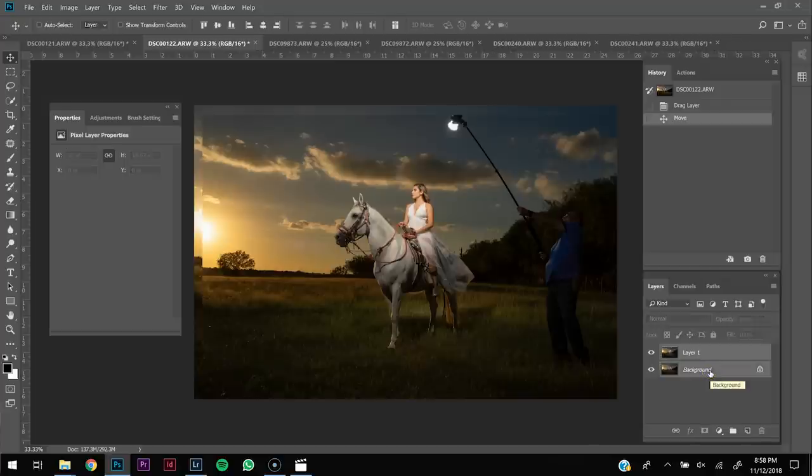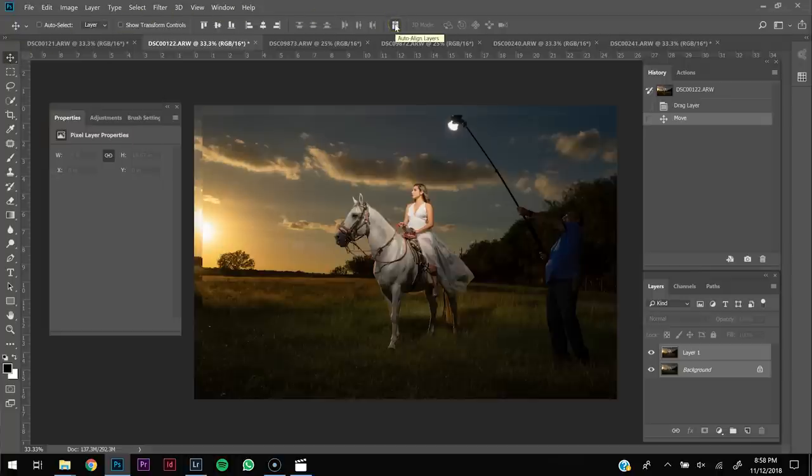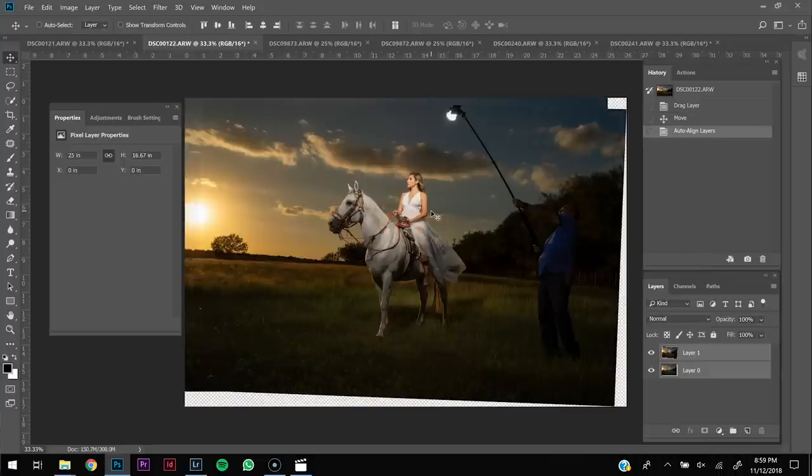Once you have both layers selected with the move tool active, at the very top you're going to see Auto Align Layers. Click that icon — it says Projection — choose Auto. What it's essentially going to do is find the same horizon lines and matching areas in both pictures and merge them. Hit OK and this will take a couple of seconds depending on how fast your computer is. Once done, you can see that I moved a little bit — this is what I was talking about: if you move too much, your picture is not going to align up perfectly.